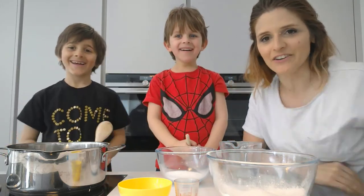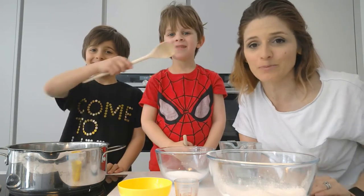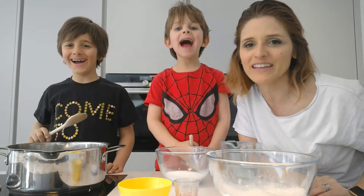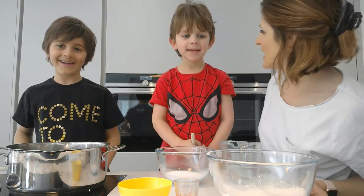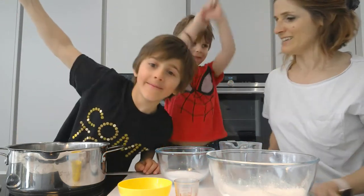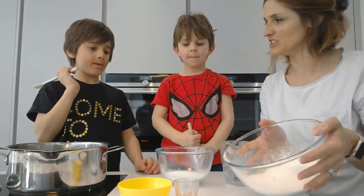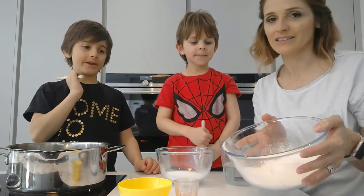Today we're just going to make the dough and then next time we're going to show you some experiments to learn all about electricity using the Tech Will Save Us kit. So Jayden, what's this? That is flour. And how much? 160 grams. Excellent.